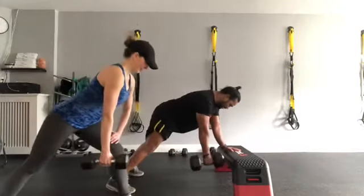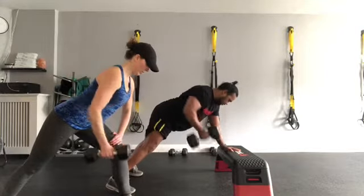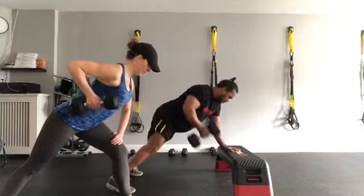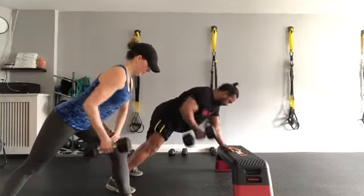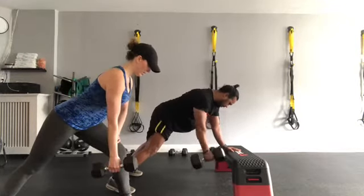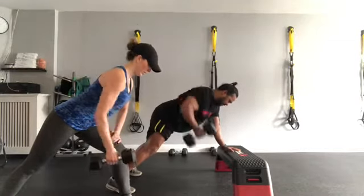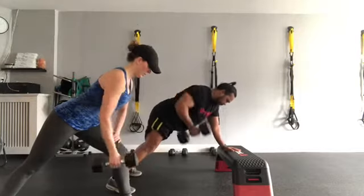Ready? Let's go — one, two, three, four, five, six, seven, eight, nine, ten, eleven, twelve. Beautiful!